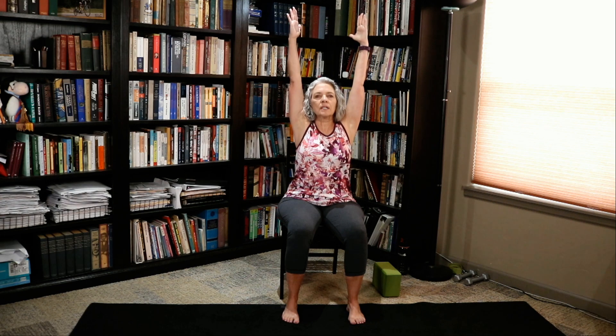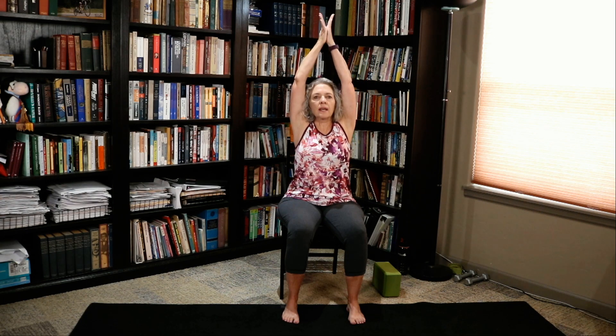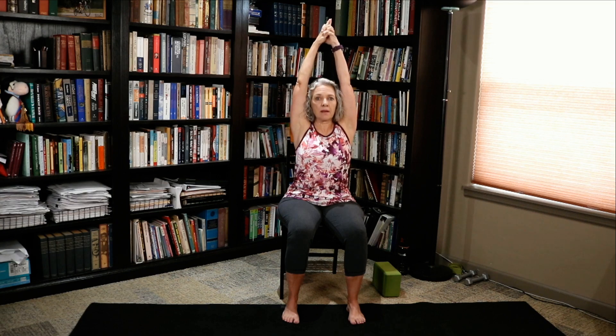We're going to come into Mountain Pose — extend those arms up. Stretch up towards the ceiling, really stretch. Palms together. Interlace fingers. Point your fingers to the ceiling and stretch. As you do this, those shoulders automatically want to come up — I want you to think about pulling them down. So not only are you pushing your hands up, you're pulling your shoulders down.